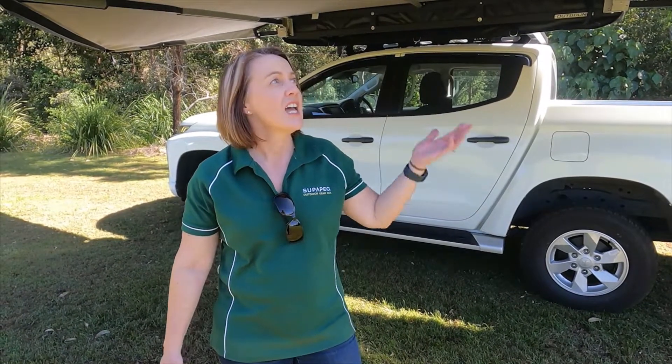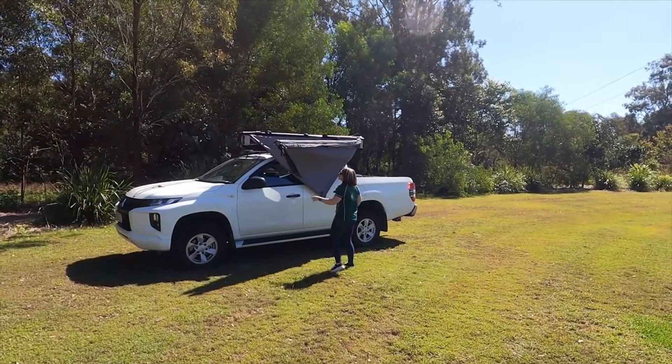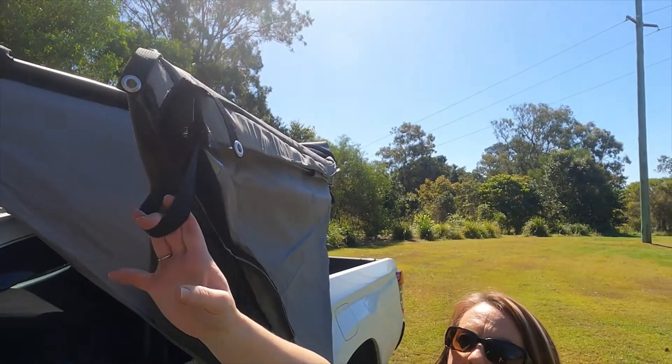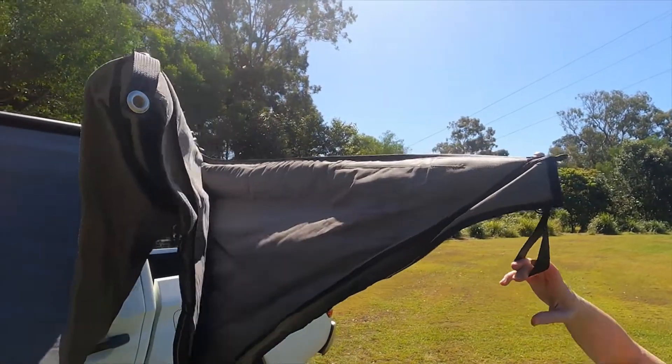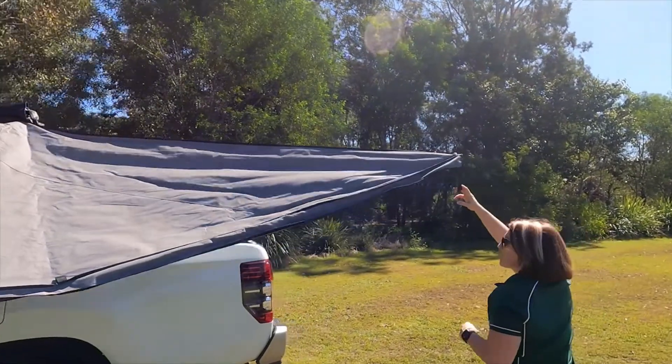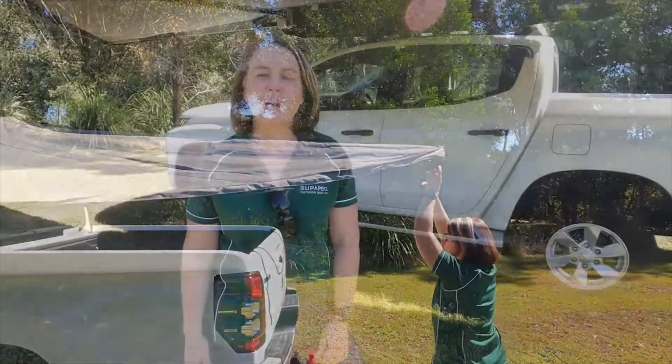Today we'd love to show you the latest addition to Super Peg's outbound range, the 180 freestanding Shield 3. We really love this new awning and we think you will too. It's particularly versatile — whether you've got a camper trailer, a four-wheel drive, or even a dual cab like we have here today, this is going to suit any number of occasions. Get outside and enjoy our great outdoors, watch the kids play sport on a weekend, or if you're out on the work site and just need a bit of protection, this awning is for you.